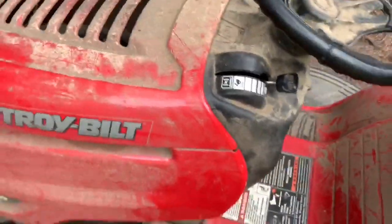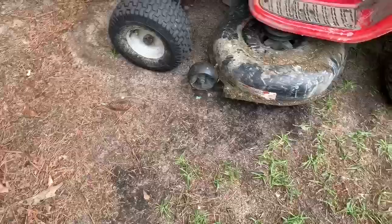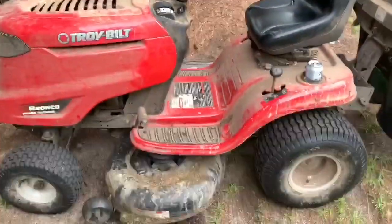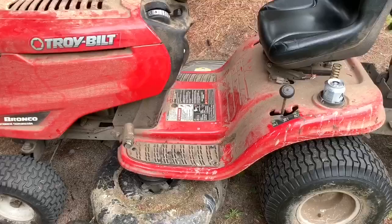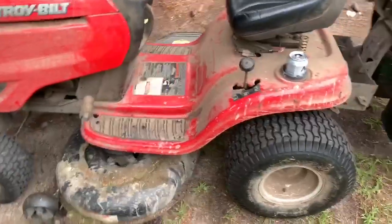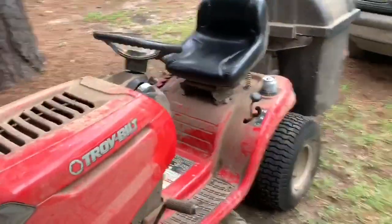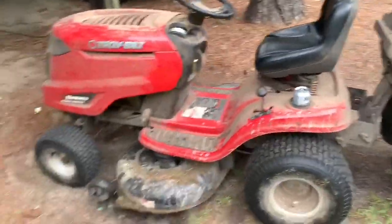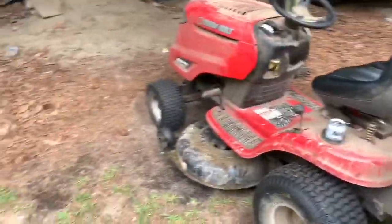It's got decent sized wheels. This is kind of like a seven-year review since I've had it for seven years. I have another video where I did a five-year review — you might want to check that out. Overall, it's a pretty stout looking lawnmower. Hank Hill would be proud — you got your cup holder and all.